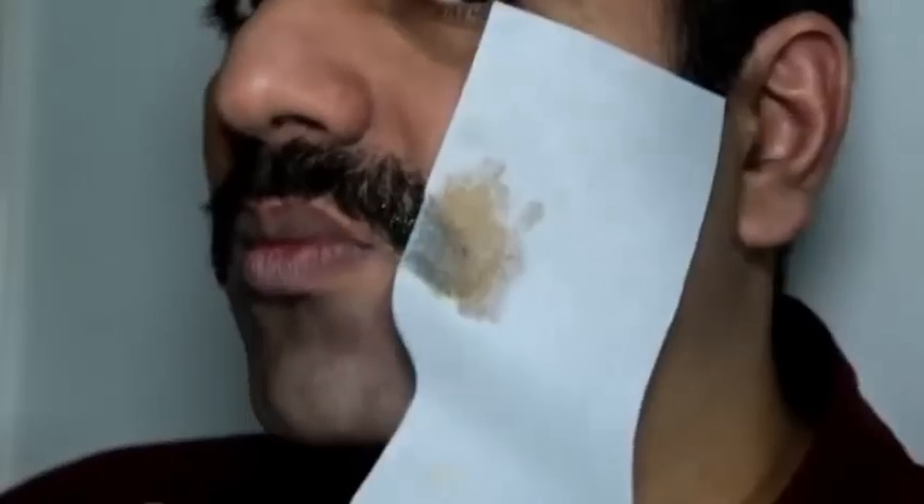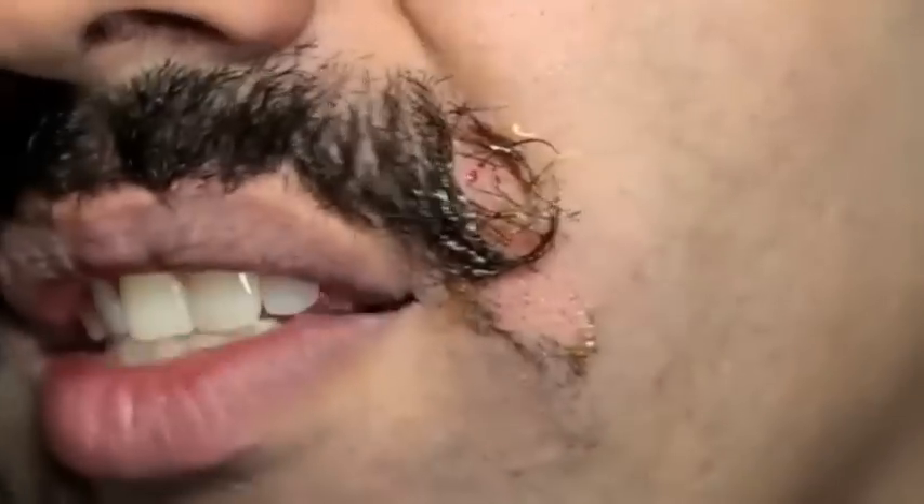Shhhh! No! Look at this! There is blood coming out of every hair hole! Why would anyone use this piece of sh—